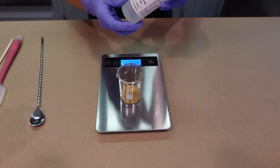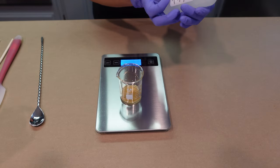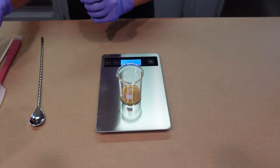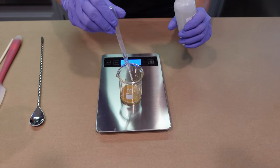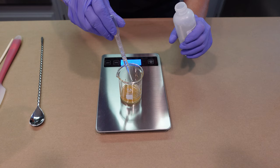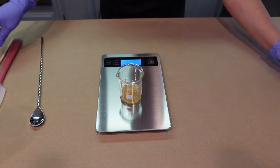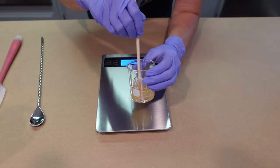Next we're adding some cetrimonium chloride, which I got from Making Cosmetics — same source as the baobab protein. Cetrimonium chloride is used as an anti-frizz or anti-static agent. It has really nice rinse-off properties — it helps the shampoo rinse out of your hair very cleanly and leaves your hair feeling very soft. All of these ingredients are water soluble, so we'll give them a good stir to get the DL Panthenol fully dissolved in this watery base.